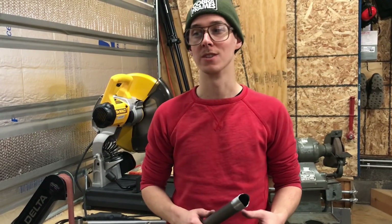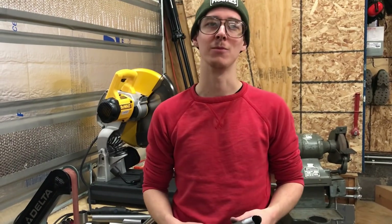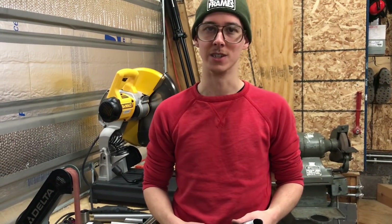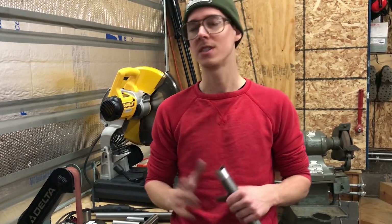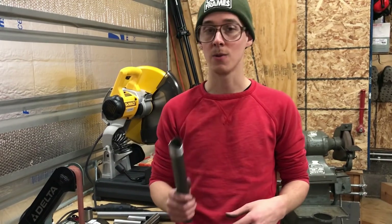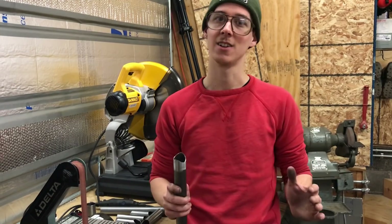I tried welding over mill scale once. I always knew you weren't supposed to, but I tried it — just like, what's the worst that could happen? It welded like total garbage. It really makes a huge difference with TIG welding. If you're doing stick welding or MIG welding or some other process, it's different. But with TIG welding, trying to get your best work on fancy thin bike tubing, you've got to clean the mill scale.